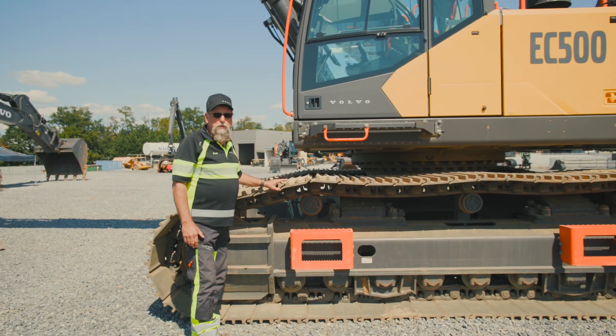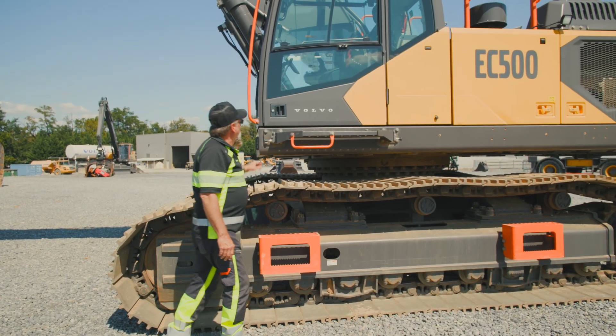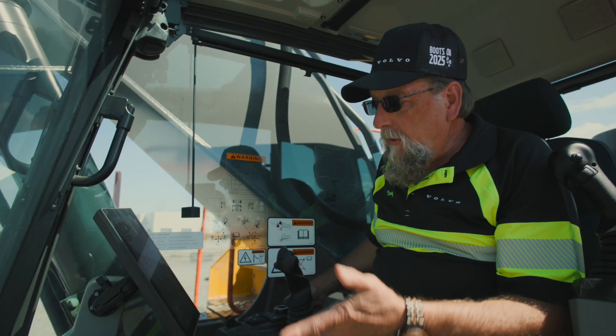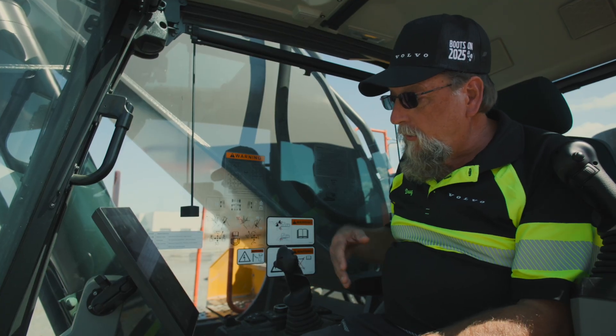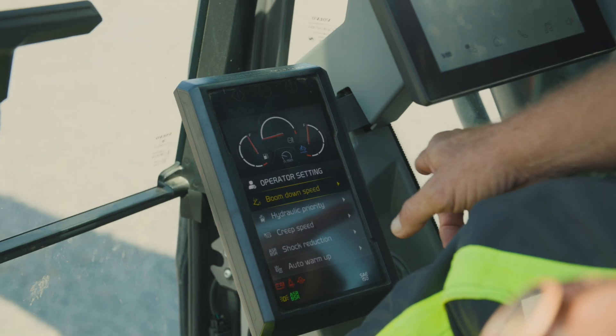Now we'll go up into the cab and I'll show you some of the features that we put in to make you operate a little better on the new F model series excavator. We'll go over what we call the personal settings button, and if you look, what is included in that is boom down speed, hydraulic priority, and creep speed.